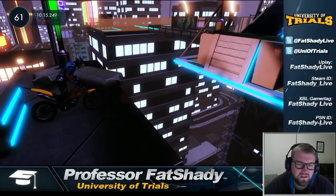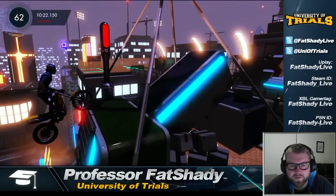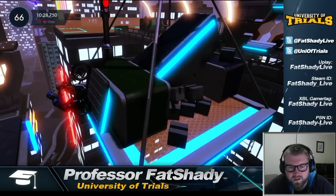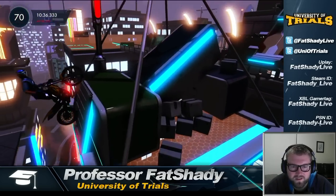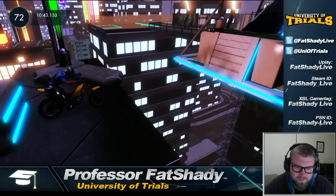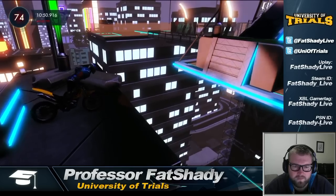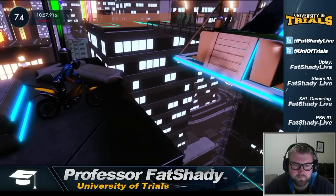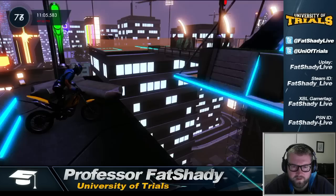I'm finding it slightly more consistent to start from a neutral position from the checkpoint rather than leaning forward. The other thing I think I'm doing wrong is bunny hopping too early. Because it's such a big gap, make sure you use all of the ramp and all of the platform before you start your bunny hop, otherwise you'll leave yourself short. So: maximum bunny hop from neutral position, use the full ramp, rear wheel first, then hold down that brake.